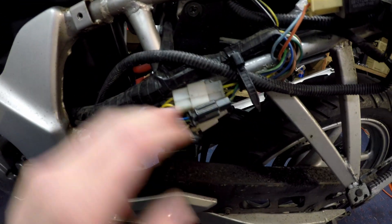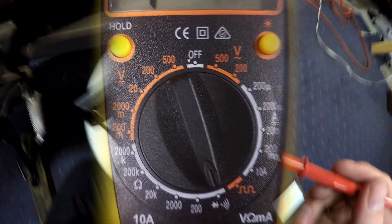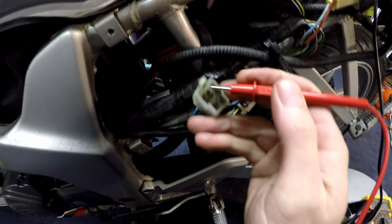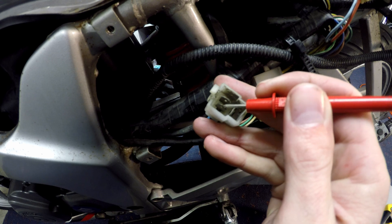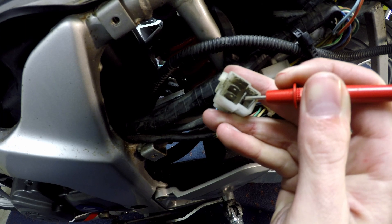First thing we're going to check is our stator. This here is our wiring from our stator, so let's get that unplugged and get our multimeter in there. I've got the multimeter set on resistance, checking for a closed circuit. We've got that connected to the negative on the battery and we're going to check each pin in this plug coming from the stator and make sure none of them are going to earth. All of them are good — there's no continuity.